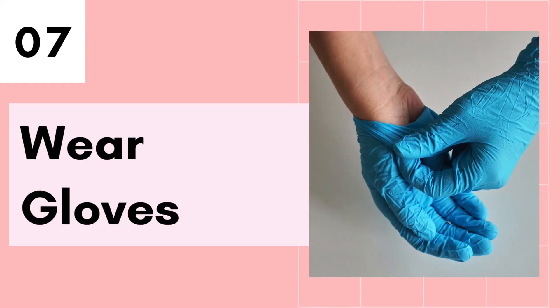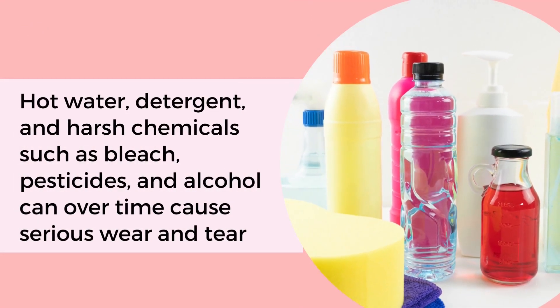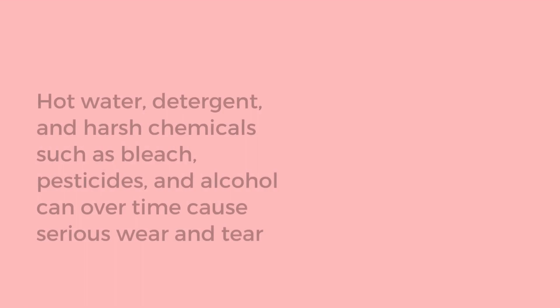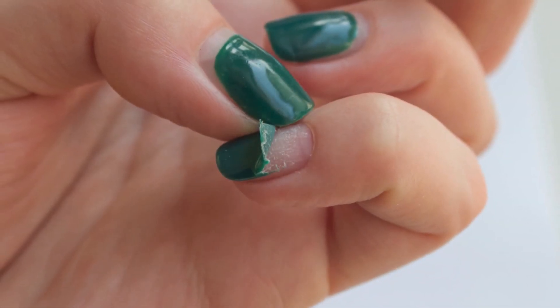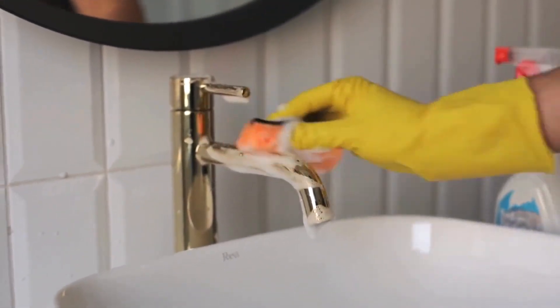Tip number 7 is to wear gloves. Constant exposure to hot water, detergents and harsh chemicals such as bleach, pesticides and even alcohol can over time cause serious wear and tear to your dip powder nails. The easiest way to avoid this is to wear gloves when you know that your nails will be exposed to these kinds of harsh environments.